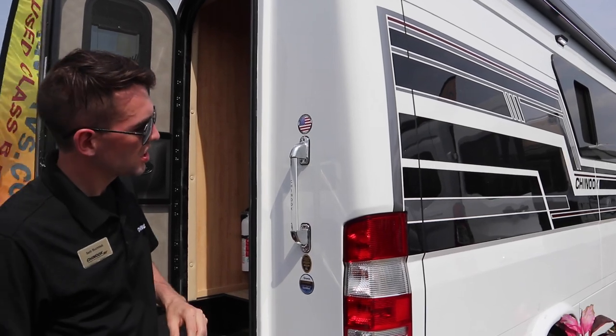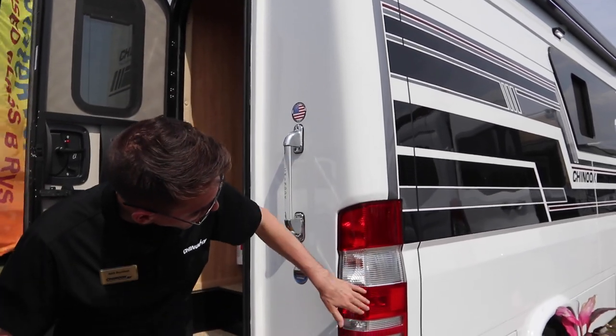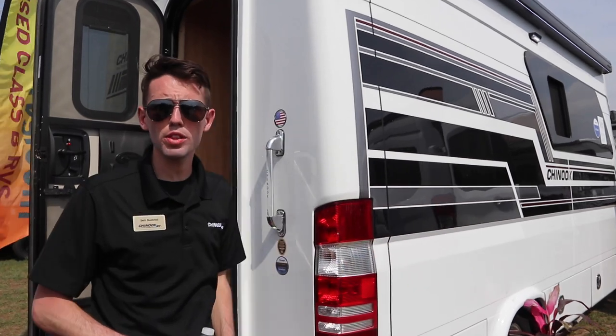You also have the factory tail lights, which is nice. These are the factory tail lights and we match the body line all the way through to the chassis.